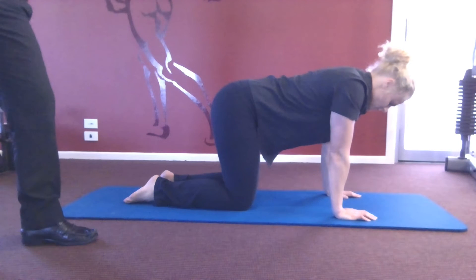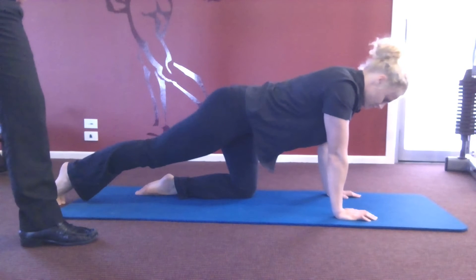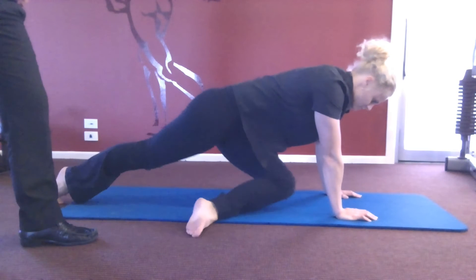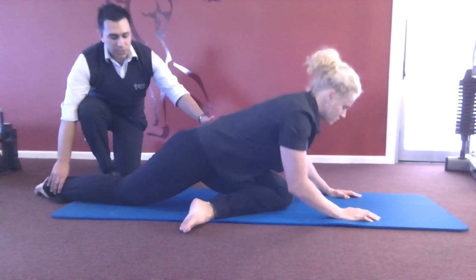We start off on all fours. Now Josie, take your right leg back, swing your left leg around the front. And now bring the whole body back and swing down onto your forearms.